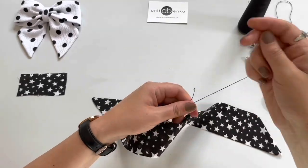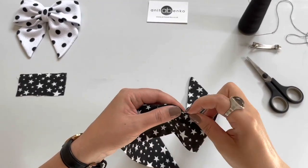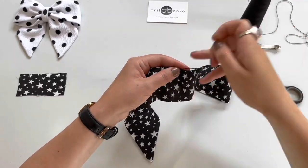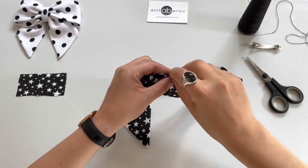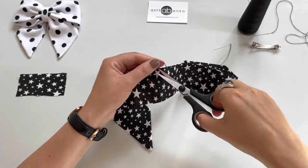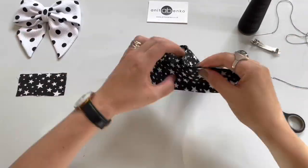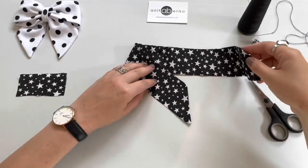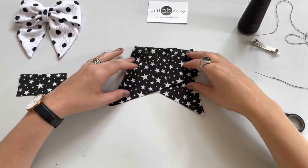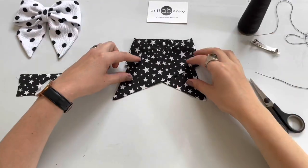Next I'm sewing the middle opening on the bow. Now I'm folding my pattern like that, crossing each other like that.